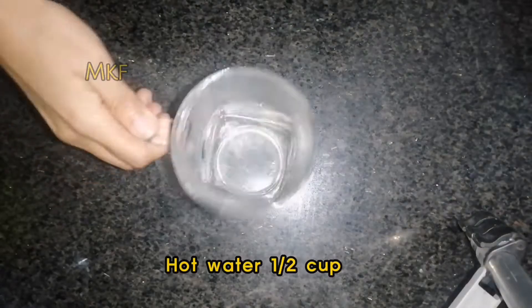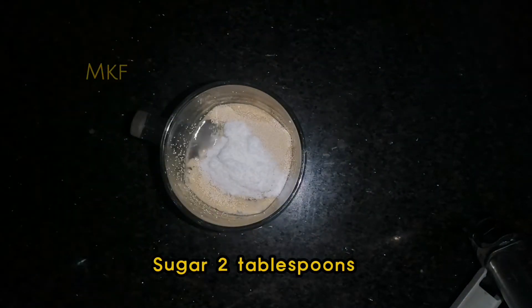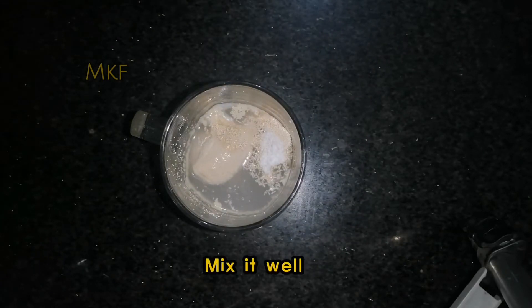Hot water, a half cup. Yeast, one tablespoon. Sugar, two tablespoons. Mix it well.